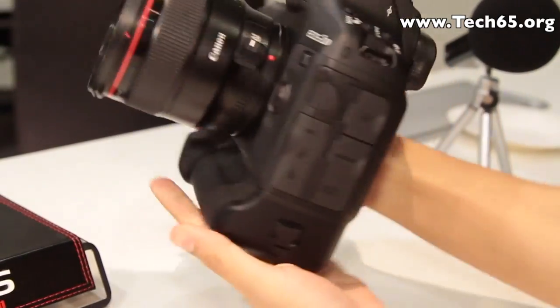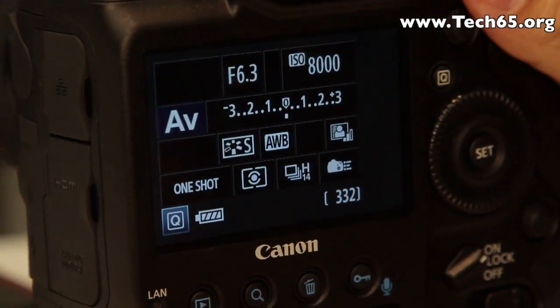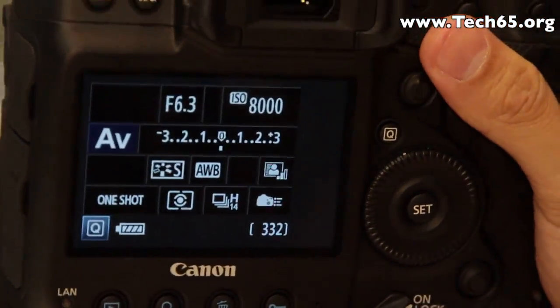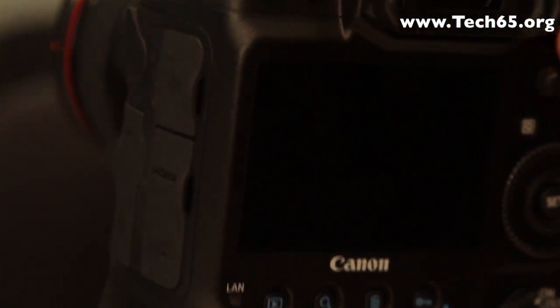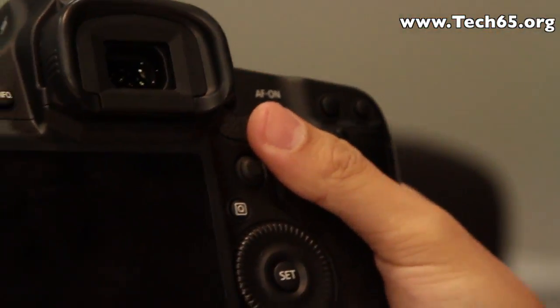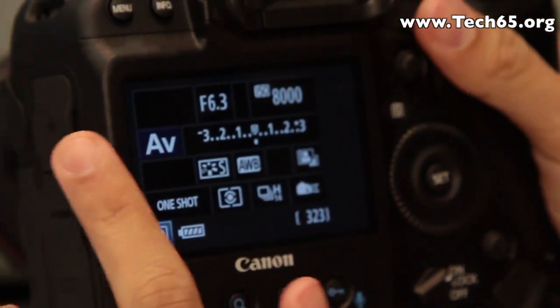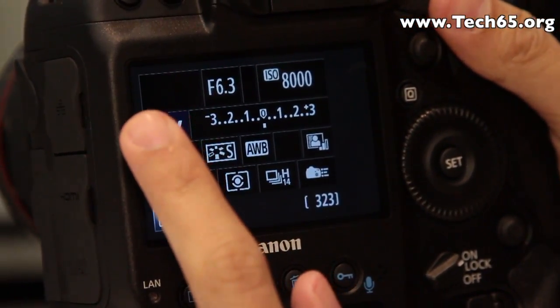This camera also comes with a dual CF card slot. The 1DX is the world's fastest full frame DSLR, shooting up to 12 frames per second in both JPEG and RAW mode. It is powered by the new dual DIGIC 5 image processor, which is 17 times faster than the older model.